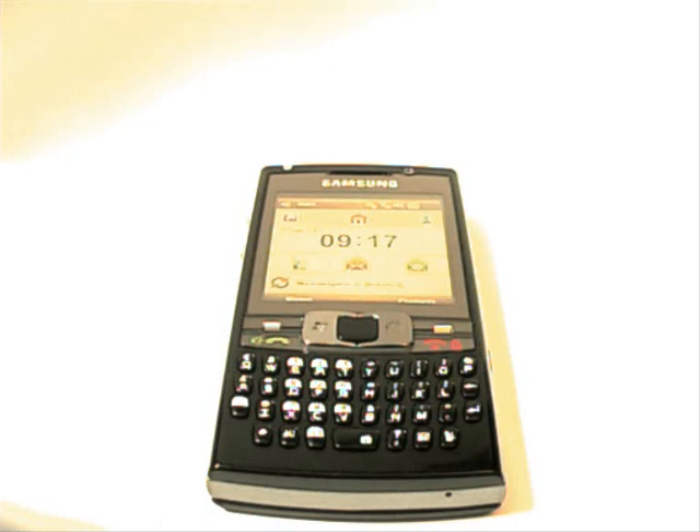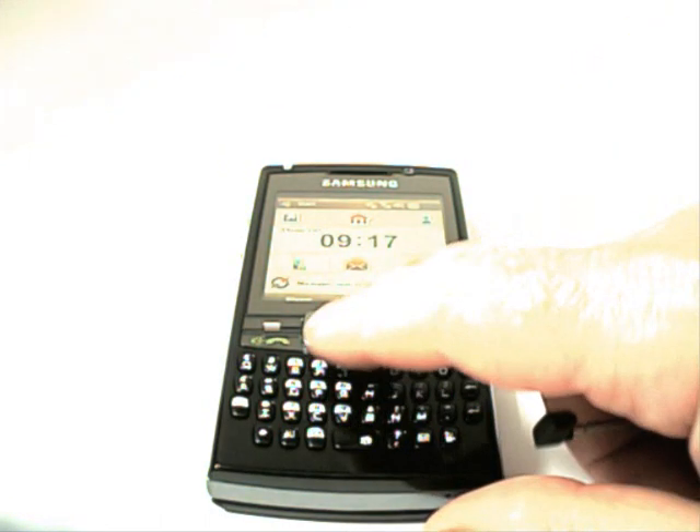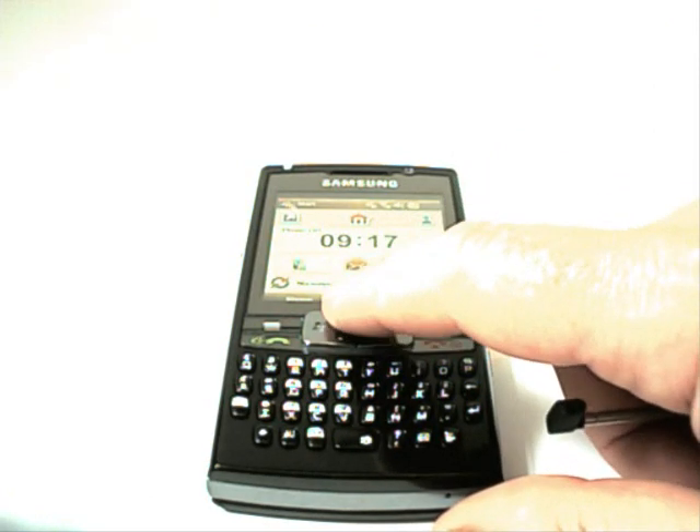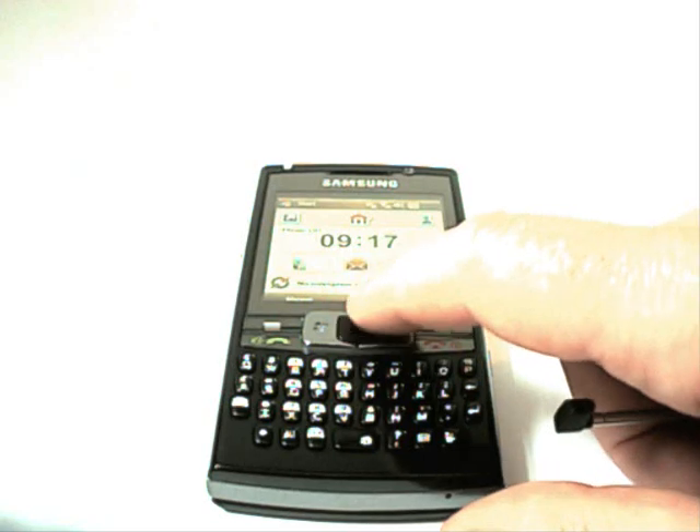The last question was about the mouse, and I find this really easy to use — one-handed, it's an absolute doddle. Similar to the BlackBerry Pearl, it works in a similar way, but obviously you've got the full freedom of a mouse on the screen.